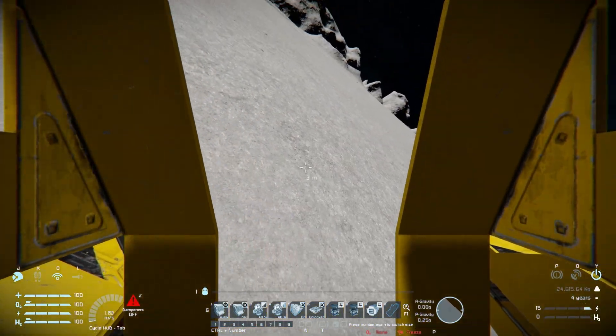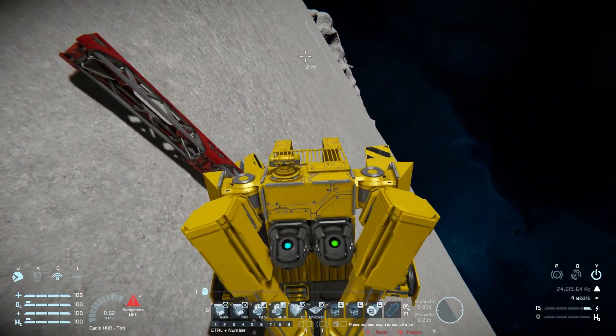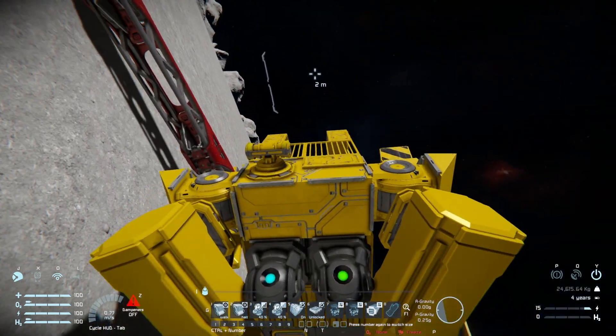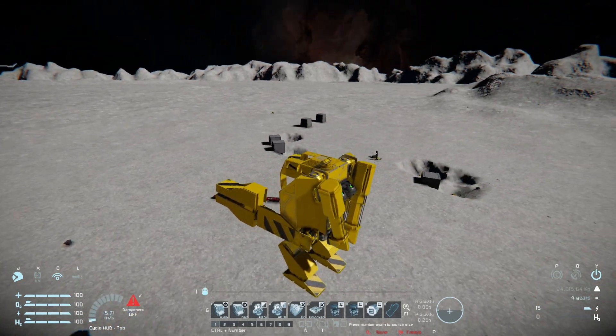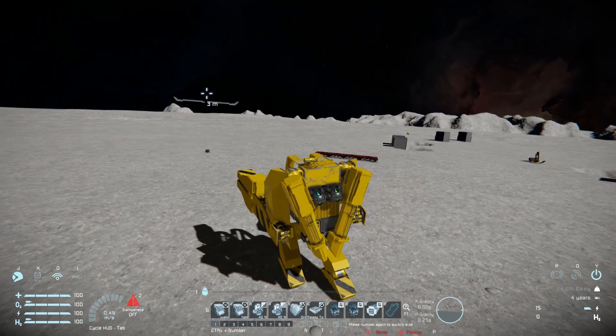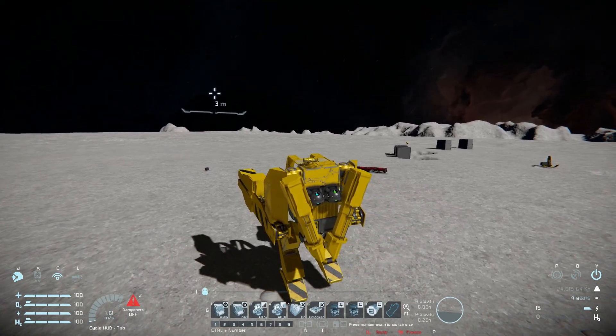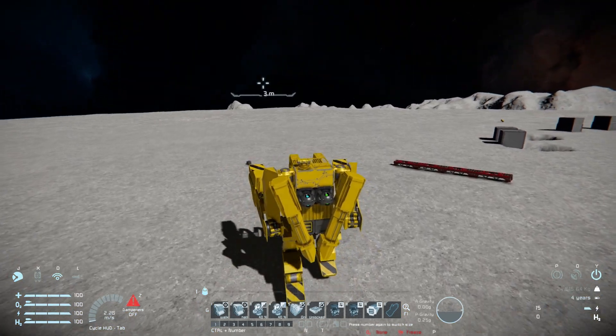Starting to tip over — can I realign this thing? I might be able to, but this might be it for this poor little vehicle. I'm fighting it quite a lot and might need to spawn it in again. It looks like I've left the truss pillar behind — it was sort of glitchily attached to the hands. Not too sure how that happened, but as it stands it's a fun thing to play around with.